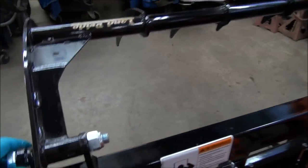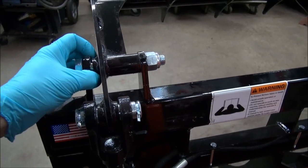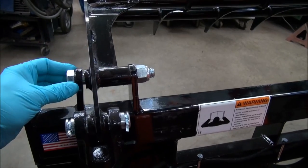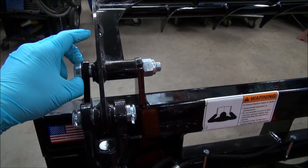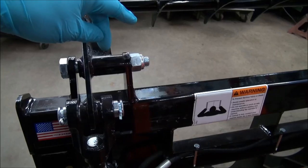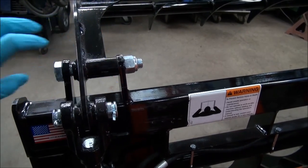There's a bolt going through here. This is not really a tight fit, but I'm going to take out this bolt, put it in the lathe, and cut a groove in the middle of it. That way when I put the grease nipple here, the grease will have a channel to get in and out.